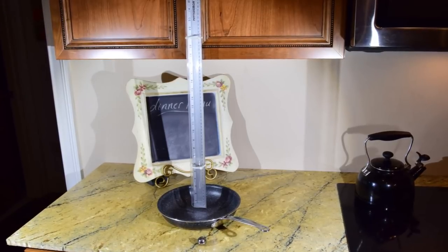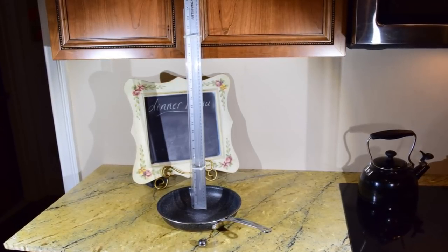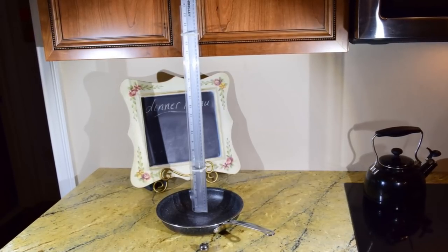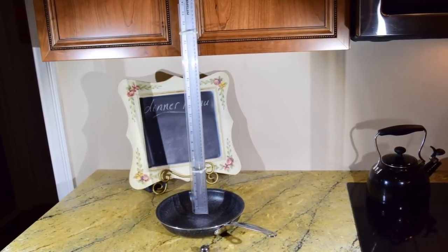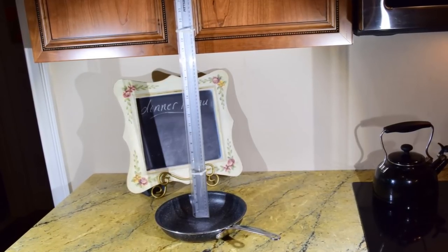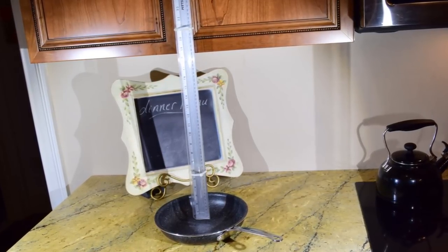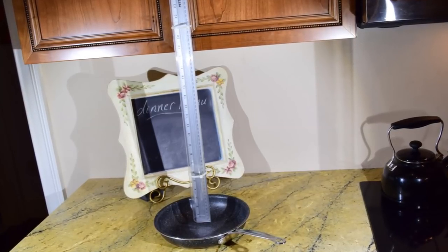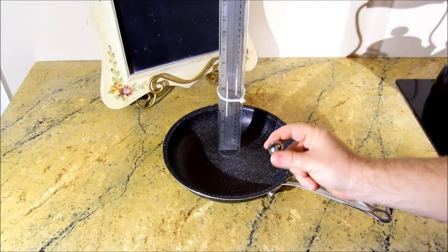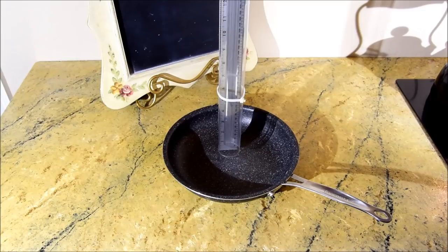Now let's do an impact test on each one of these pans. I have a one-inch steel ball bearing, about 27 millimeters in diameter, and I'm going to drop it 24 inches — about 61 centimeters — into the center of each pan, right where I was scratching earlier. We'll see if the pan dents or if the coating flakes off. I'll drop it 50 times.